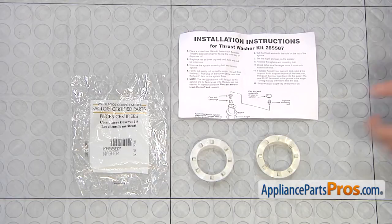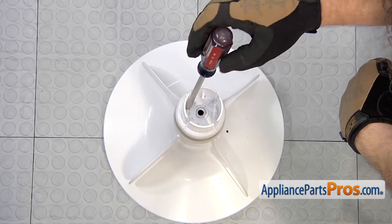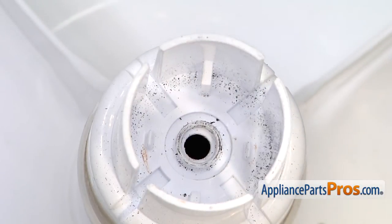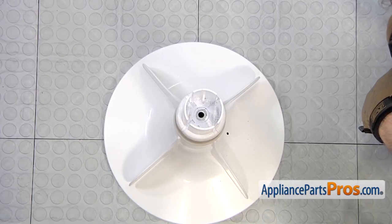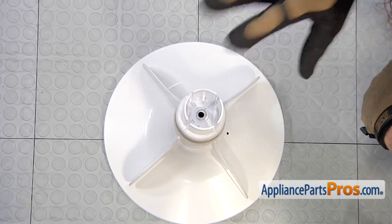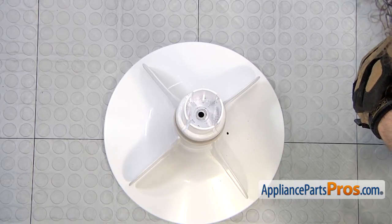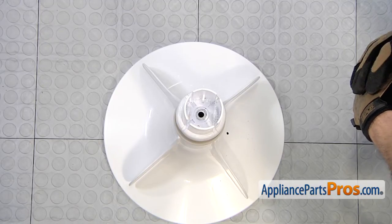Once you have the grease on there, we can put the thrust washer back in the agitator. Here are the tabs we were talking about earlier that hold the two halves of the agitator together. These are the same tabs mentioned in the instructions that you can cut off because you don't really need them — Whirlpool just puts them on so the whole agitator is held together during assembly. If one of yours is bent over, just break it off. I like to leave them on so I can carry the agitator around in one piece, but if yours are broken, it's not going to change anything.